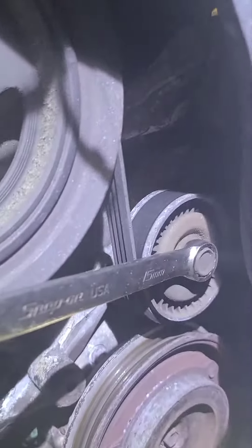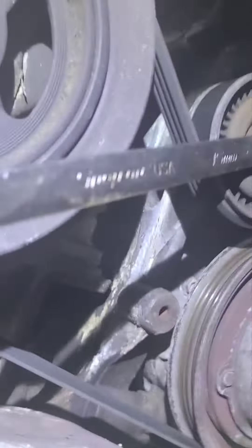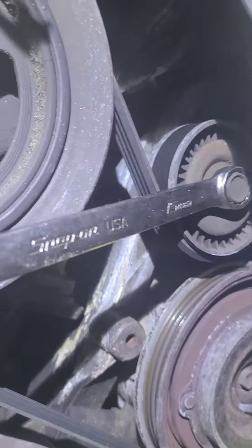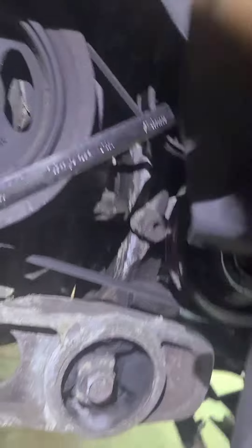There's the belt — AC compressor and power steering. So you take the tensioner and compress it. As you lift it up you're gonna take the slack off the belt. That's how you get that one off.